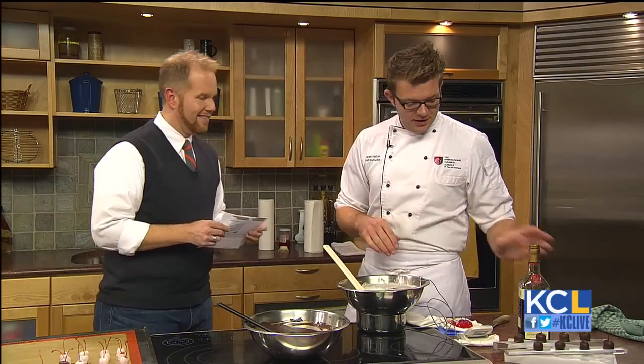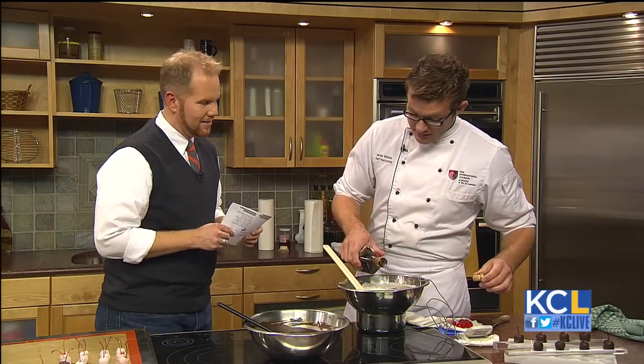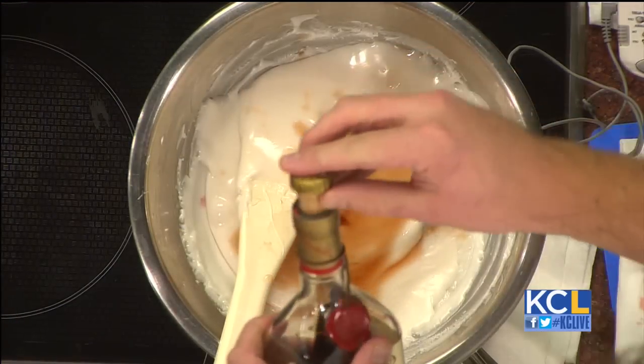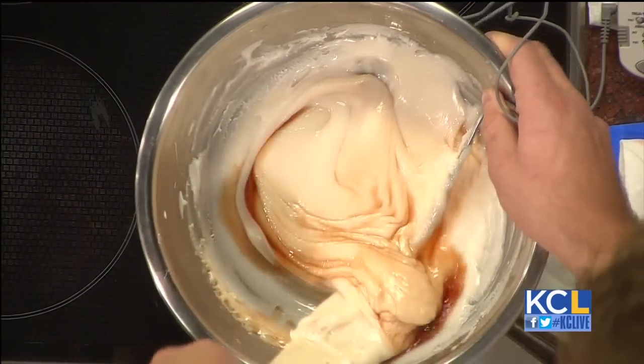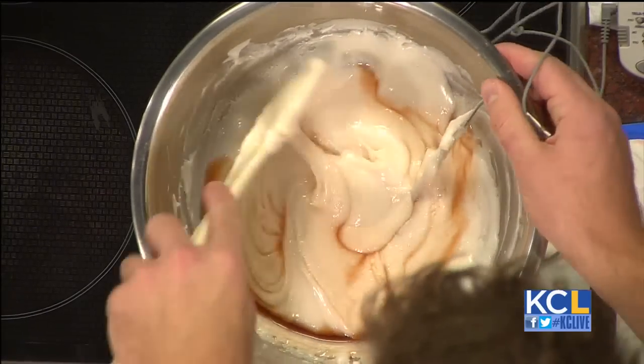So what we're going to do is we have a little bit of fondant here, and we're going to add a little bit of liquor — this is Adelkirsch, a cherry-flavored liqueur. Now you can make these non-alcoholic; you could use water instead. But why would you want to?